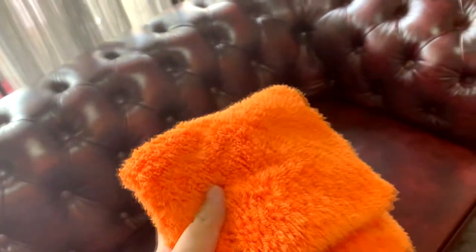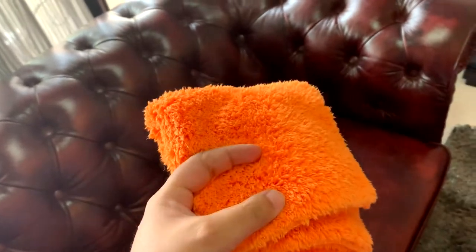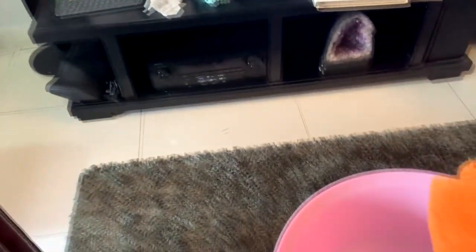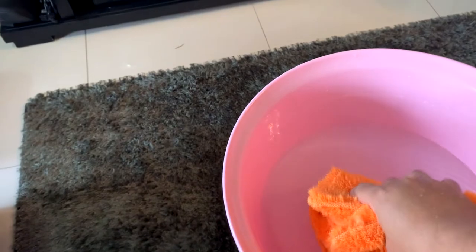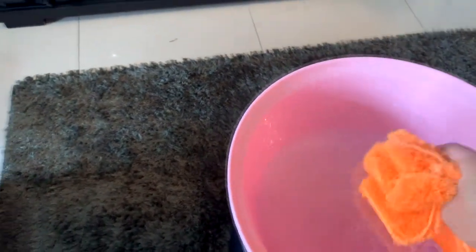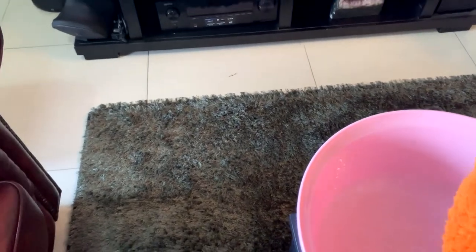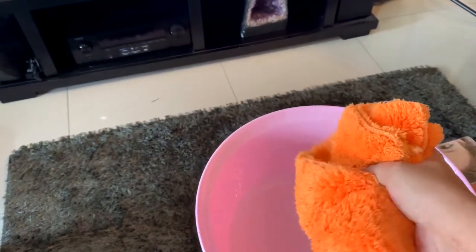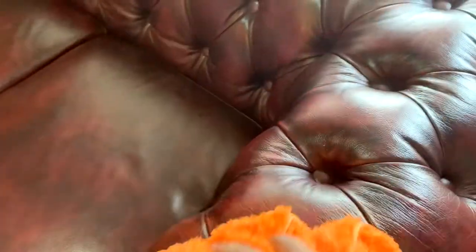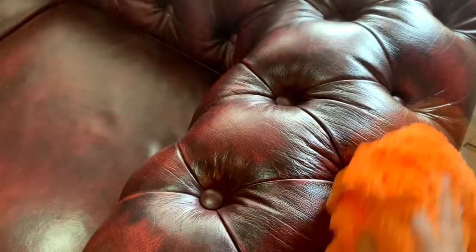For normal maintenance of this leather sofa, you just want to use the normal cloth and a bucket of water. So just dip slightly into the bucket — not too much, you don't want it to be too wet. Just squeeze it a little bit and wipe it on your sofa.